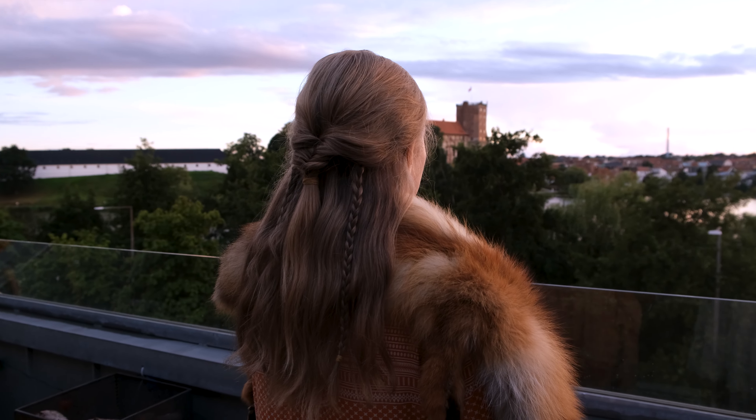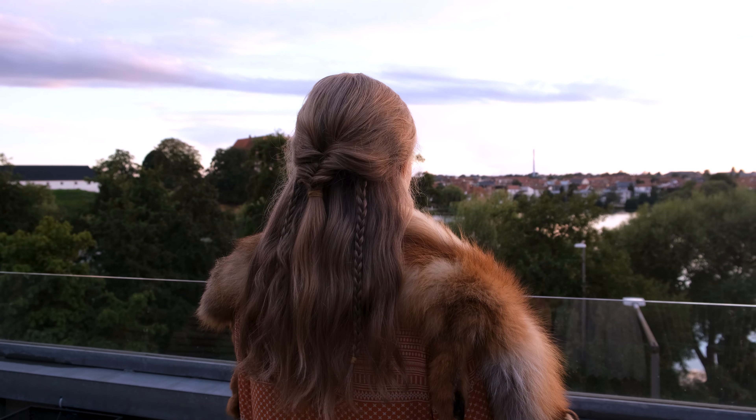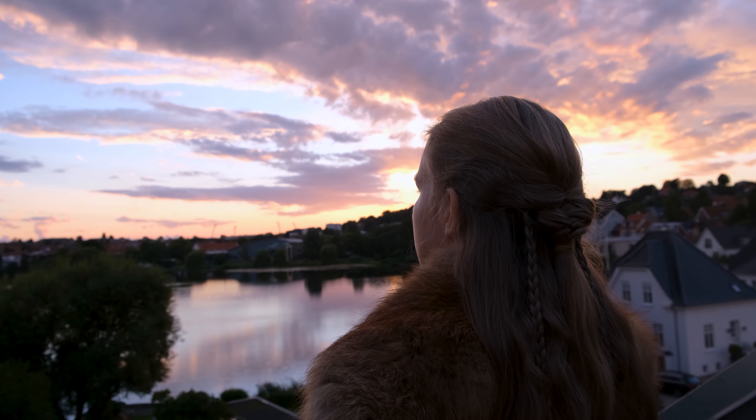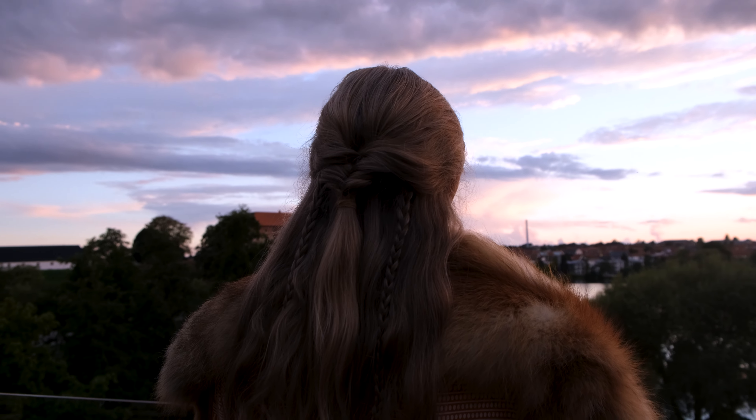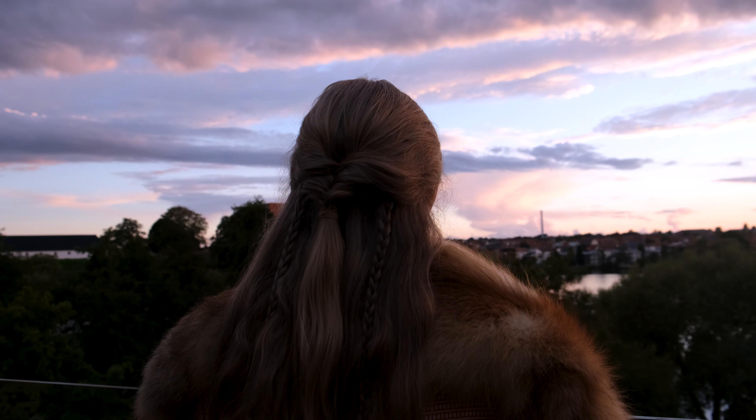So that's it. Freya's Dream Braid is done, and it's looking very, very nice.